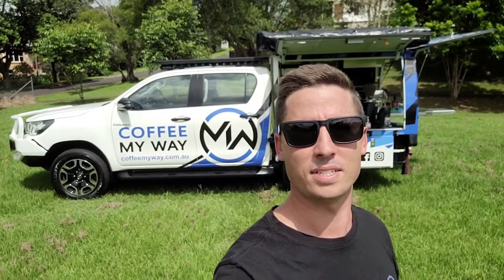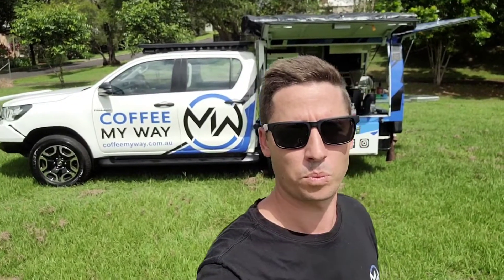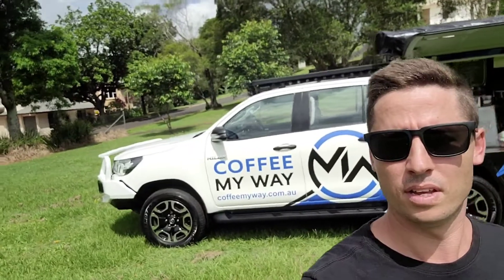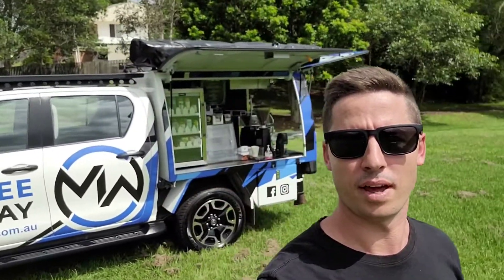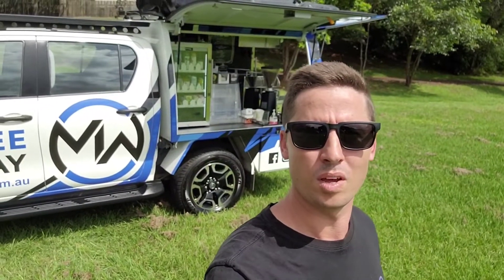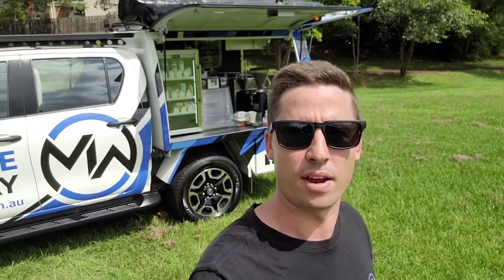Hi there, it's Les from Coffee My Way. I'm going to take you for a walkthrough of my work and play coffee ute. As you can see, it is a dual cab Hilux ute that I have put a service body in the back, and I've completely fit this out as an exceptionally functional mobile coffee unit which also doubles as a recreational fit out.